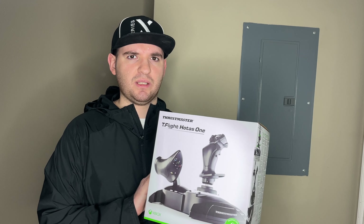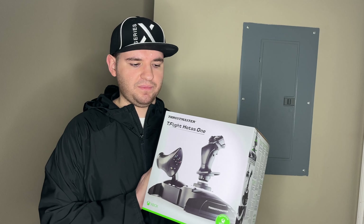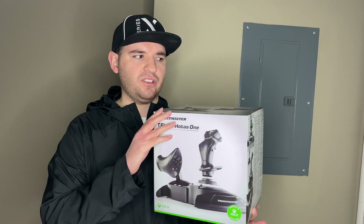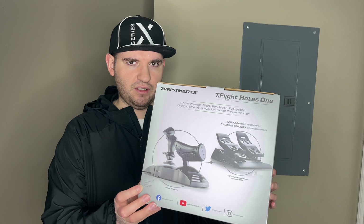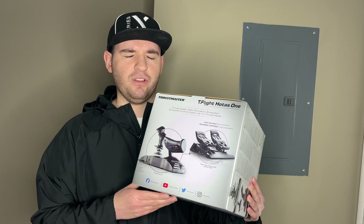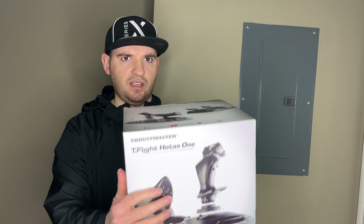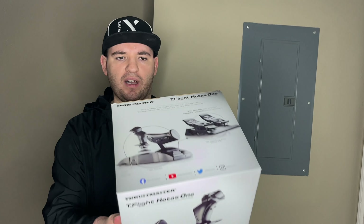I bought this to play flying games and you just connect it through USB. This is just a plain joystick version. They do have a pedal version for the rudder pedals. If not, you're going to be controlling the rudder with this. And that's pretty much it for the box.